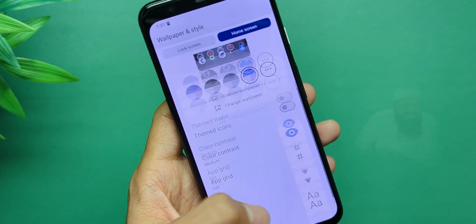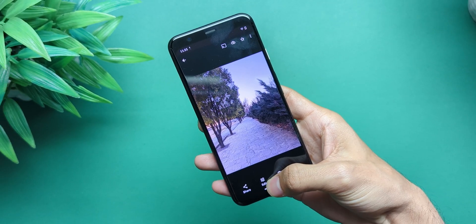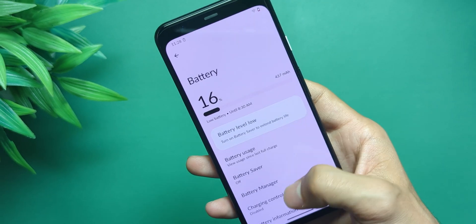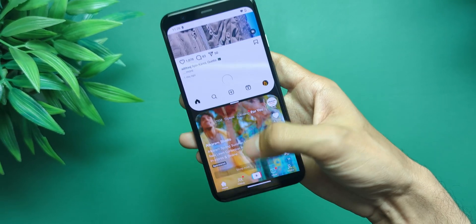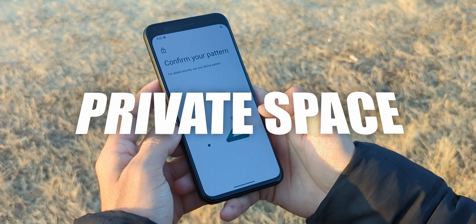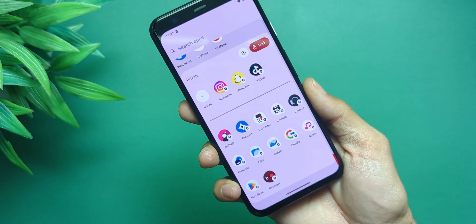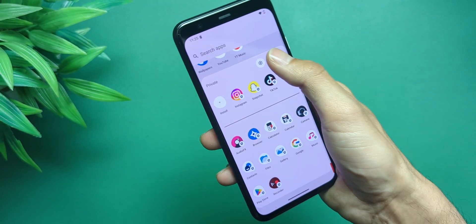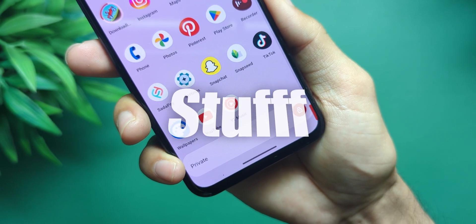Customization? Not a ton. No AI wallpapers, no Circle to Search. But you do get battery health tracking, better battery controls, app archiving, and app pairs for multitasking. The standout feature? Private space. It's like having a second phone inside your phone — not just the old-school multiple profiles thing, but a completely separate section for your work stuff or your private stuff. Samsung's had this for years, but Android 15's version just feels right.